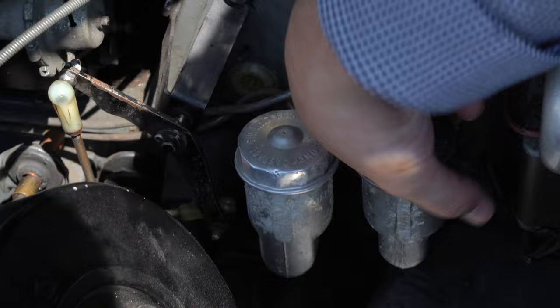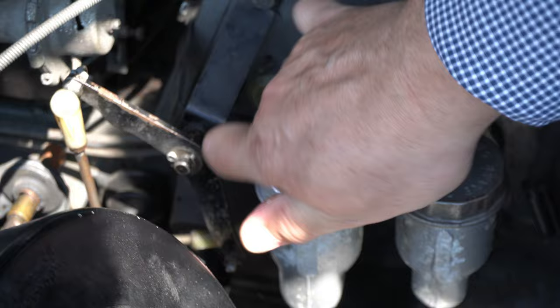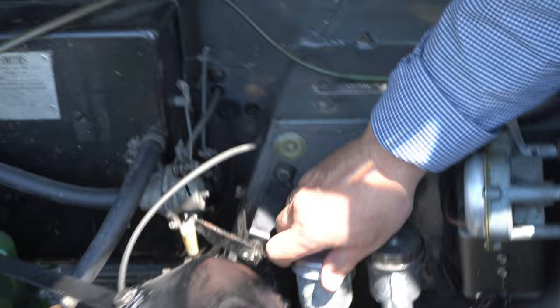Kupplungsflüssigkeit — seht ihr? Kupplungsflüssigkeit, der hat das getrennt. Die werden wir heute tauschen lassen — schön ein bisschen braun. Und da ist die Bremsflüssigkeit drinnen. Das geht — aber das werden wir heute erneuern.